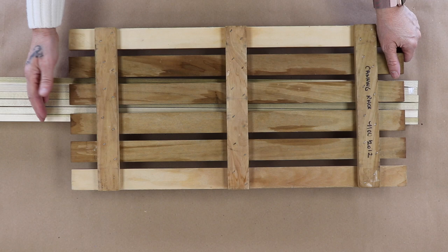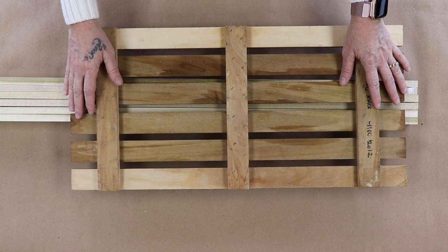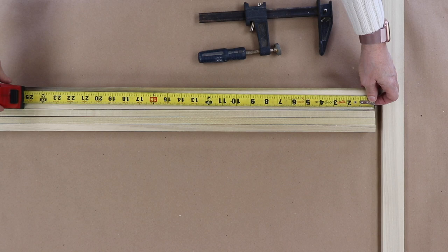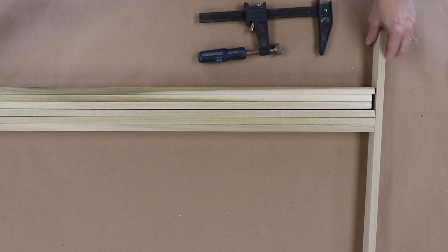You can make it longer if you want. I found this just to be perfect because it sits inside a porcelain tray that I use all the time. I'm going to measure 24 inches on just one because I'm going to cut them all at once. I'm going to make a 24-inch tick mark and use this as my guide.